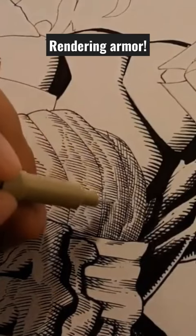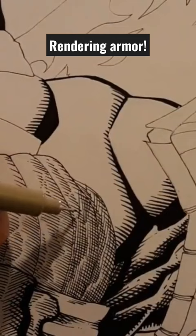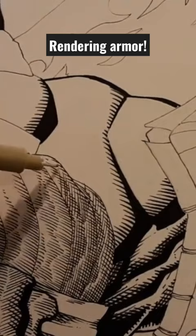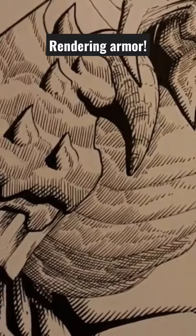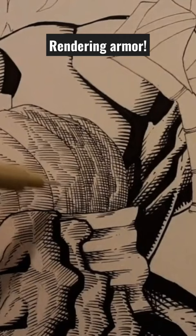I wanted to give it a different look and aesthetic, maybe a different texture. That was one of the reasons I decided to go back and render again on this piece of armor — so not everything looks the same throughout. There's a shoulder piece and a mask with a similar style of rendering, so to set it apart I added more layers of cross-hatching. Eight layers help give it a different kind of texture and feel.